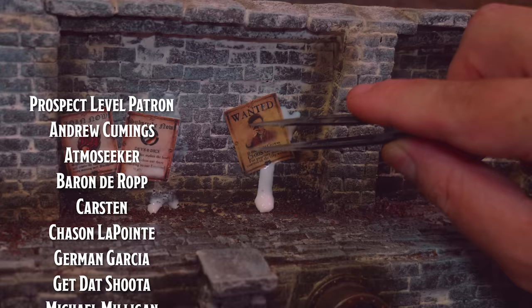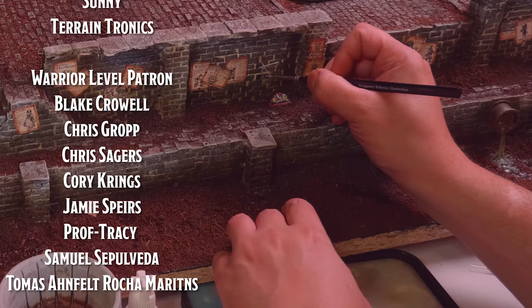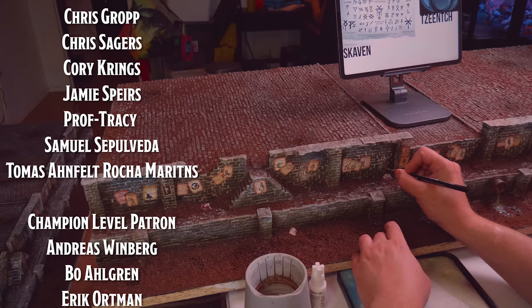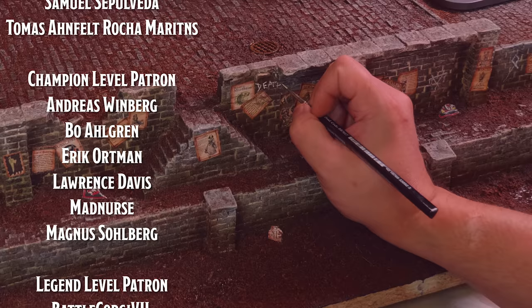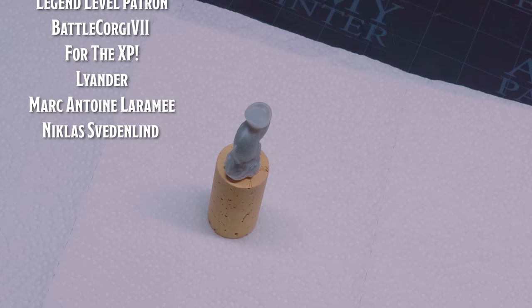Some of these posters actually feature my dear patrons as wanted individuals. Speaking of my patrons, I want to thank you so much for the support and patience. A special shout out goes to my champion and legend level patrons: Andreas Wienberg, Bo Ahlgren, Erik Ortman, Laurence Davis, Mad Nurse, Magnus Solberg, BattlecorgiV7, 4BXP, Leander, Marc-Antoine Laramie and Niklas Swedenlind.